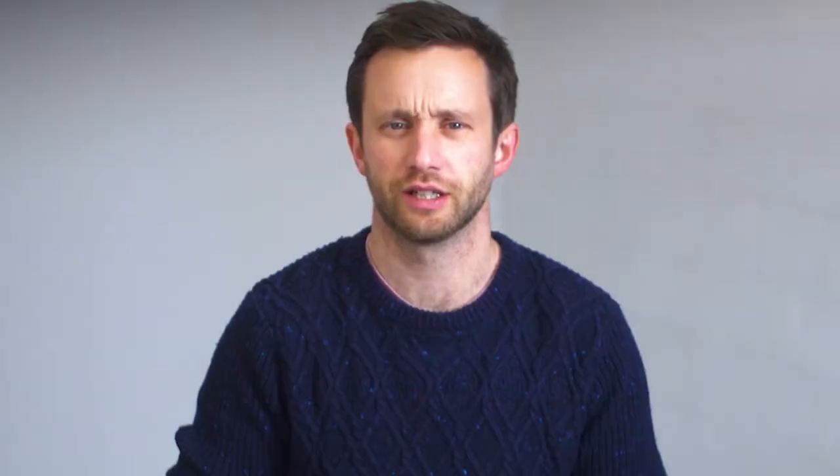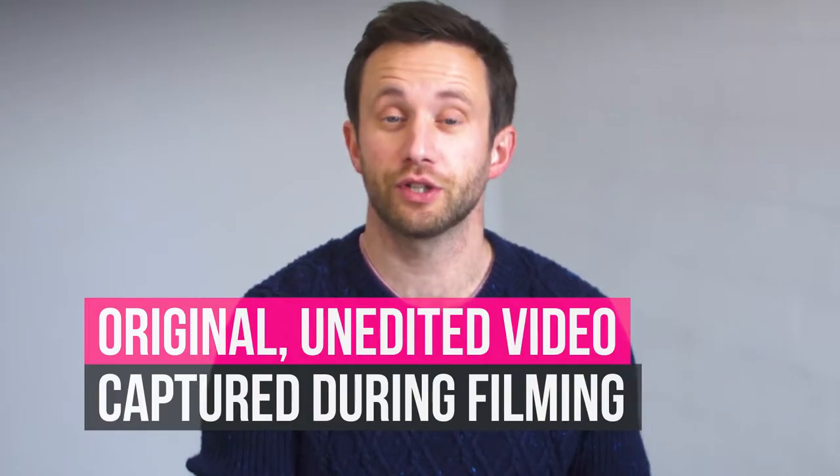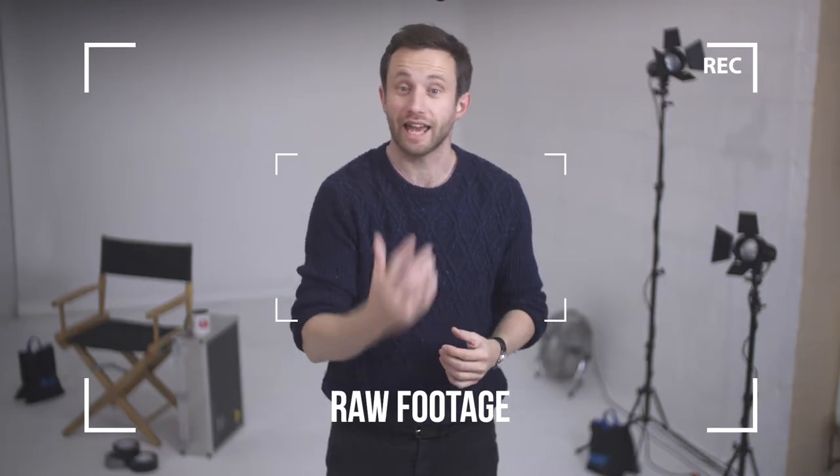What is raw camera footage? Raw footage is the original, unedited video that's captured during filming. It's completely bare of any colour grading, sound mixing and editing, so it is literally raw from the camera.